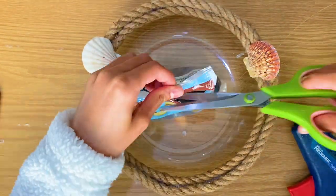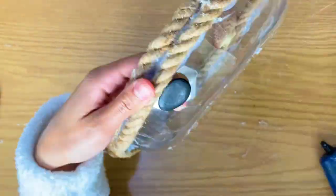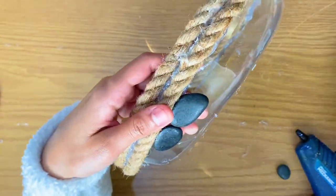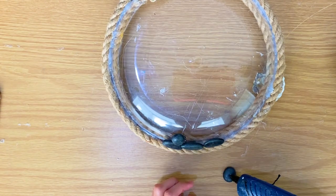Once she has added those seashells, she's going to flip it over and add rocks at the bottom. These rocks are also at Dollar Tree — they have so many different rocks and they're perfect for decorating. She's going to glue them on the bottom of this dish.